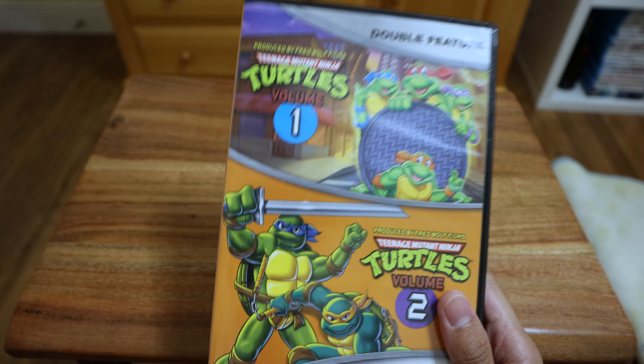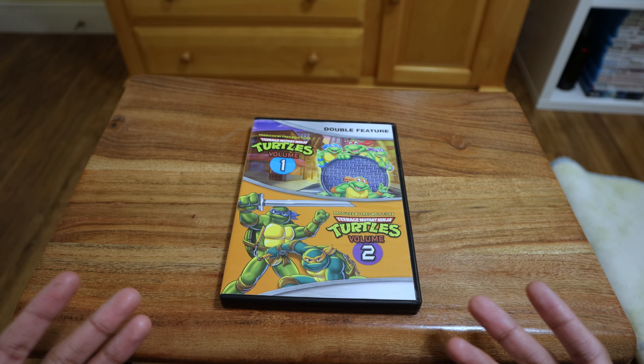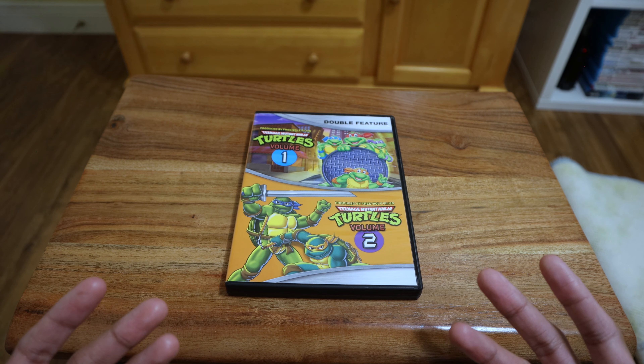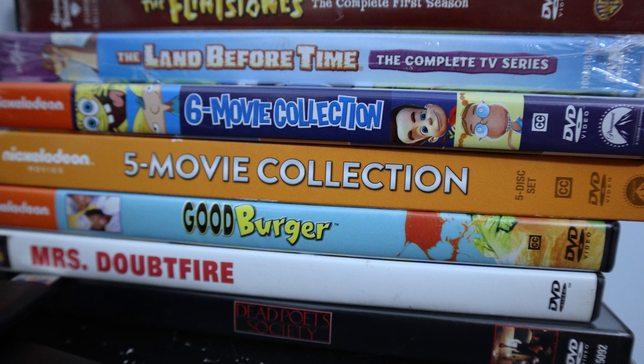Definitely happy to have some Ninja Turtles. I do have a few action figures and they're a classic — you can't go wrong with them. Let me know if you grew up with these or any of the Ninja Turtles. Thank you for joining me. God bless and I'll see you in the next video. Take care, bye!